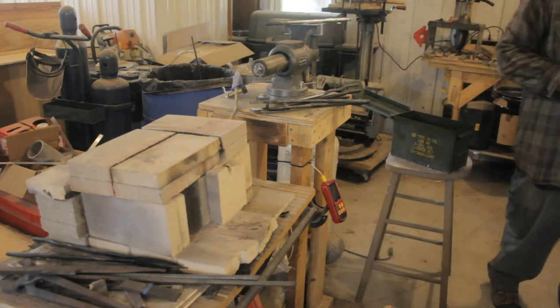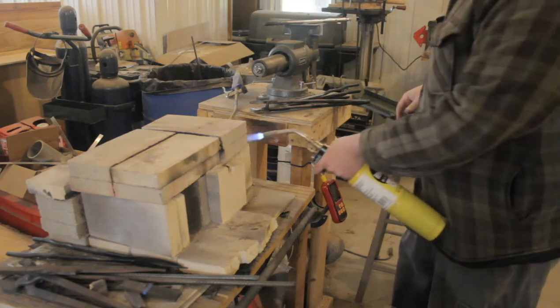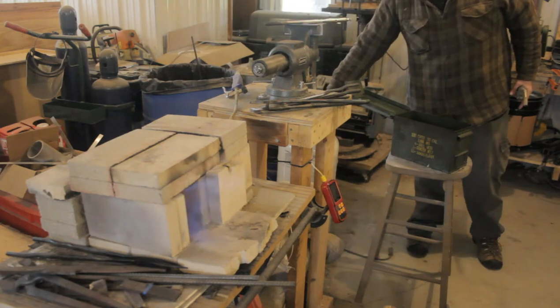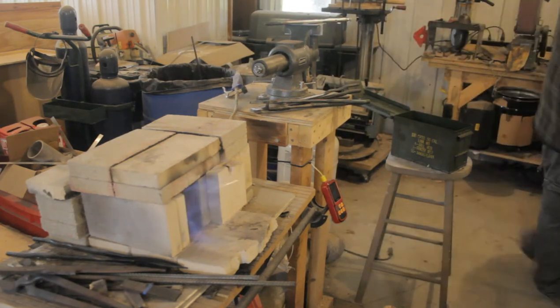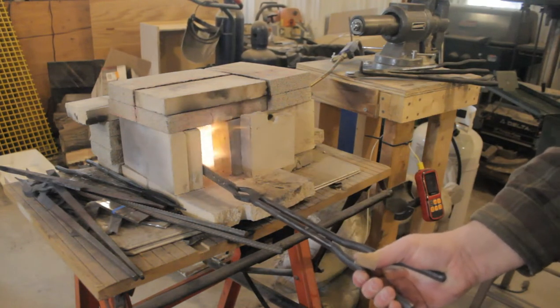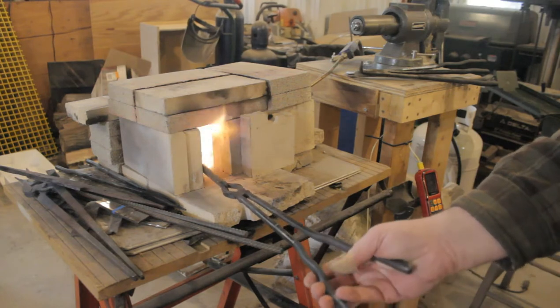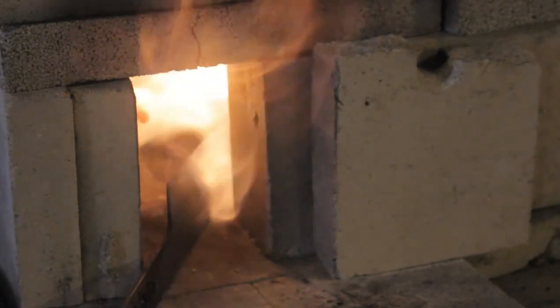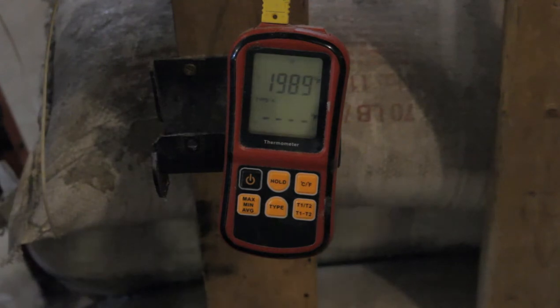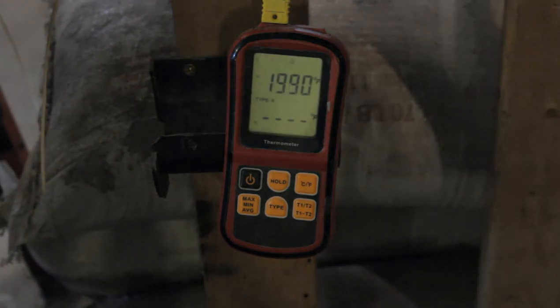If you ever wanted to get into knife making but didn't want to spend hundreds of dollars on a forge, consider what I've got going on here. My forge setup is nothing more than a Harbor Freight propane lawn torch blowing fire into a box made out of fire bricks — not counting the propane fuel itself, the entire setup costs about sixty dollars. When I wanted to start treating stainless steel, I did have to invest in a high-temperature K-type thermocouple, but if you were only going to do high carbon tool steels you wouldn't need that — you could just check your steel with a magnet and use this forge just fine.